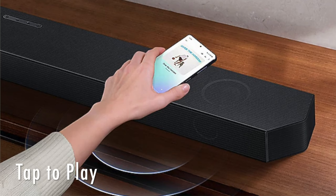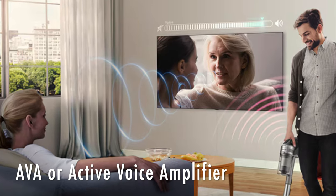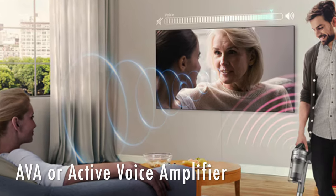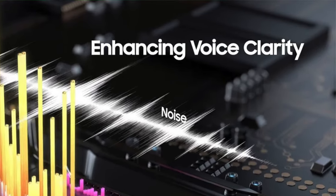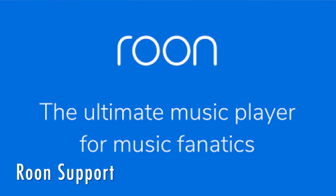You can tap your phone on the soundbar and start listening to music with the tap function. The Q990D also has AVA — Active Voice Amplification — and it's back to ensure dialogue and commentary are not being drowned out. The Q990D also comes with Roon support.